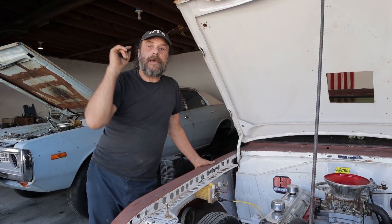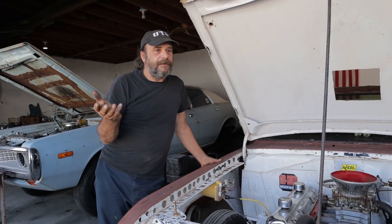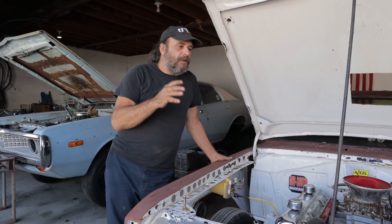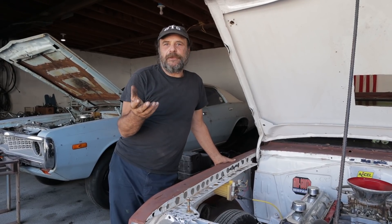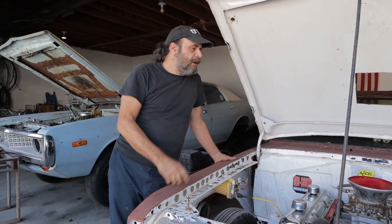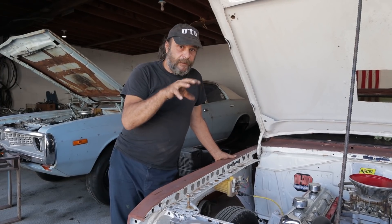We're going to pick up a G-Tech Pro because getting to the track is difficult, so we have an area out here that we can do some testing with. The G-Tech will at least give us a guide — it's not a substitute for track testing, but at least it'll tell you whether you're going in the right direction or not with certain things. That's another thing we'll be getting into very soon.